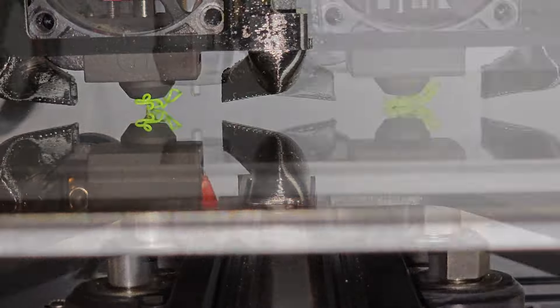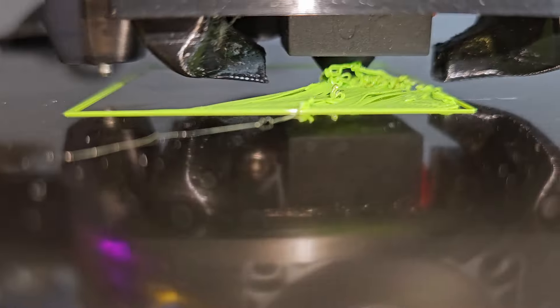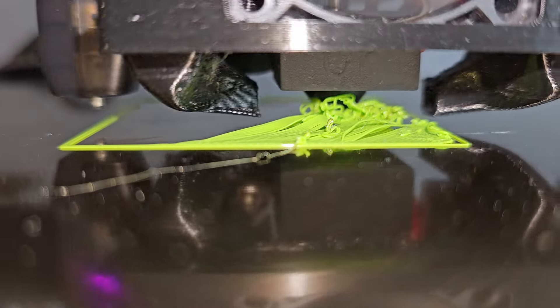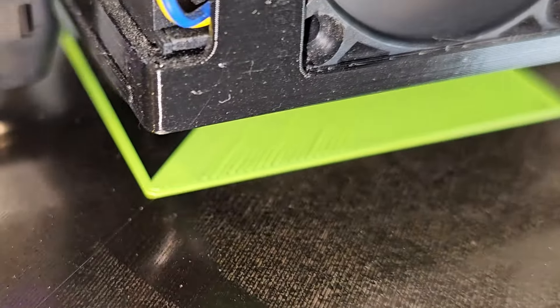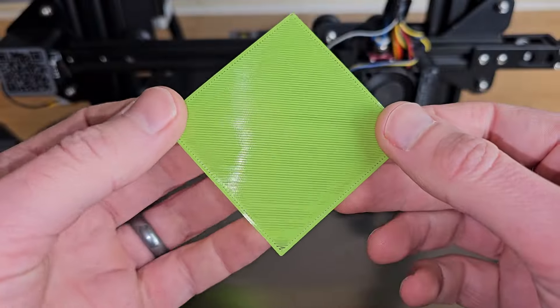If your nozzle is too far from your bed, in the extreme the filament won't even stick and will just be dragged around the bed making a mess. As you get closer you may see some areas sticking but other areas where the nozzle or cooling ducts dislodge raised areas. The real telltale of when your nozzle is too far — even though the entire print is sticking — is gaps between adjacent lines. When the print is removed it's easy to see that lines of filament aren't stuck together. A torch or the light on your phone can be really useful for detecting these gaps. Another telltale of the nozzle being too far away is raised corners.